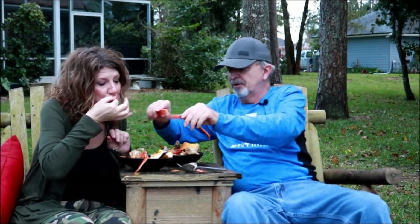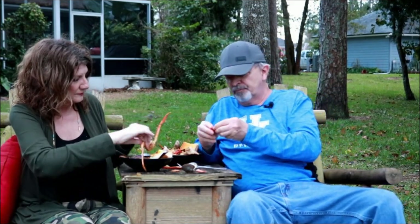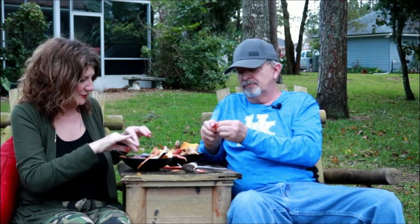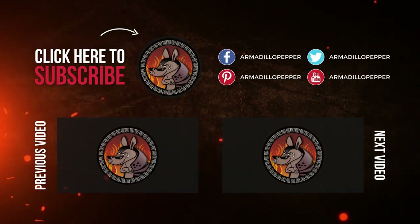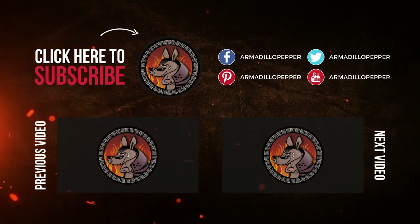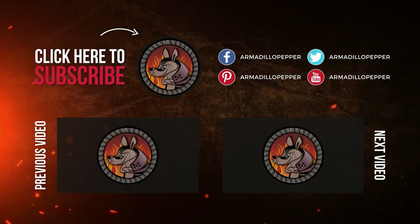People are probably wondering if I did any good on the crab legs. You know, unless you're rich, you can't make this every day. It's a holiday meal. If you get the chance to make it — absolutely delicious.